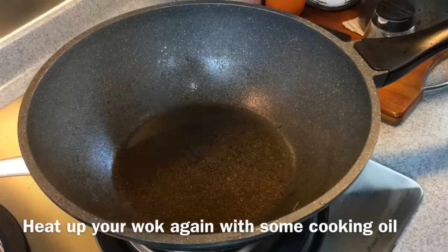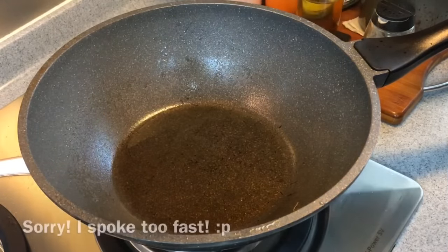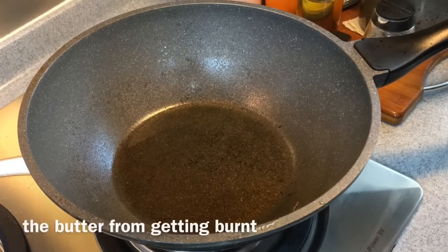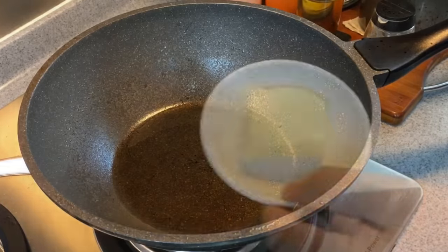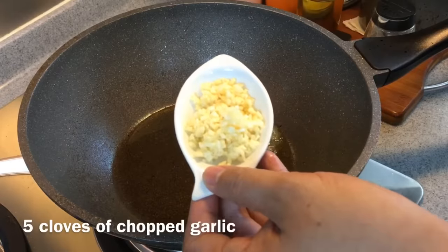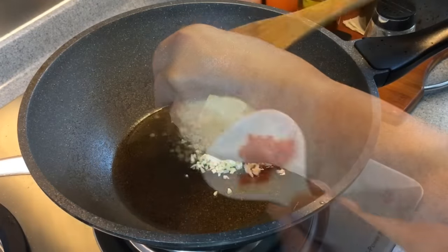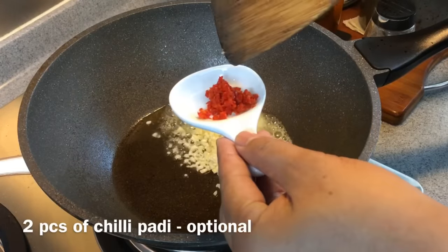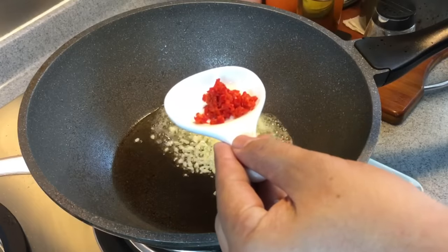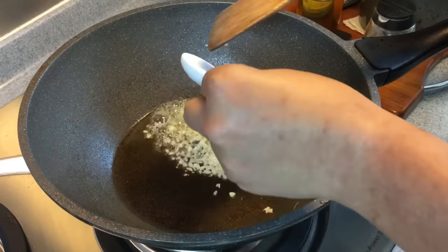Heat up the pan again and add in a little bit of oil. We need a little oil because we're going to fry the butter and we don't want to burn it — with oil, the butter won't burn as easily. This is 30 grams of butter. Put it in, then add 5 cloves of chopped garlic and 2 pieces of chili padi chopped into small pieces. If you like it more spicy, add more; if not, you can skip this altogether.